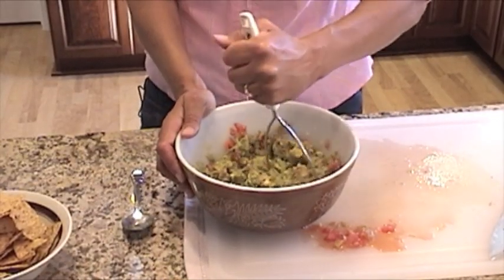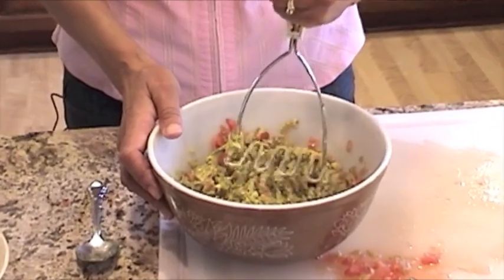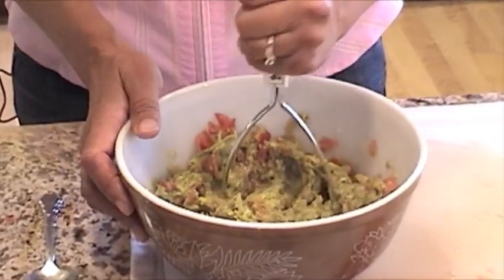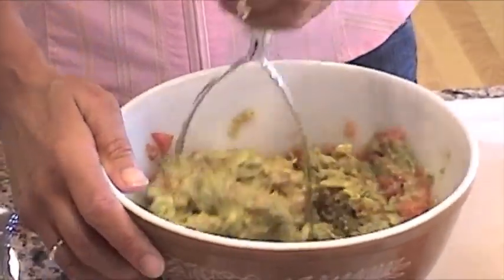If you want to add some hot sauce to this recipe, feel free to do so. You can buy any of those jars of hot sauce at the store and add a little for a little zip, or you can leave it out. It's perfectly good without it too.